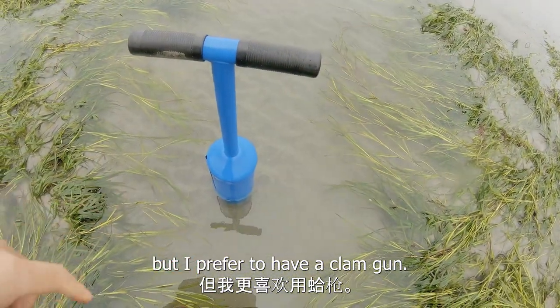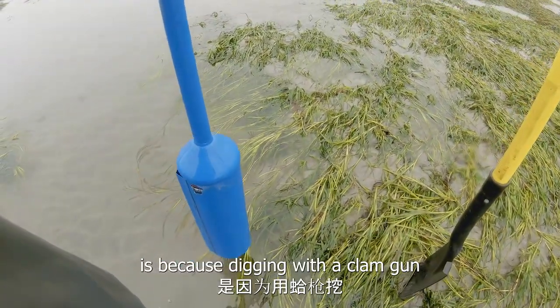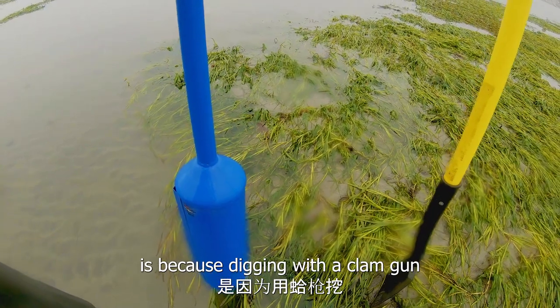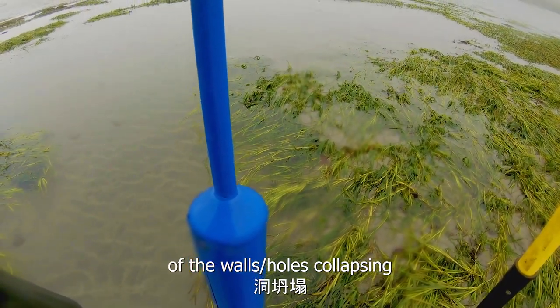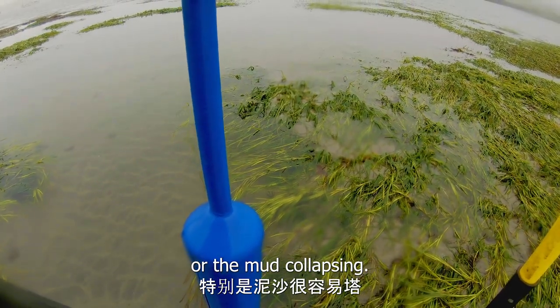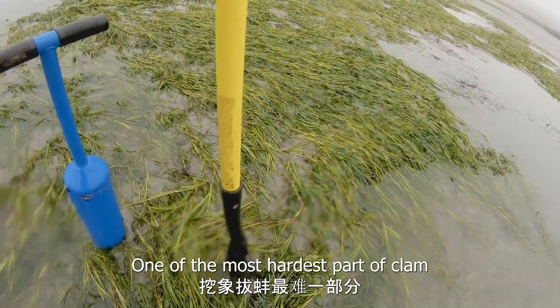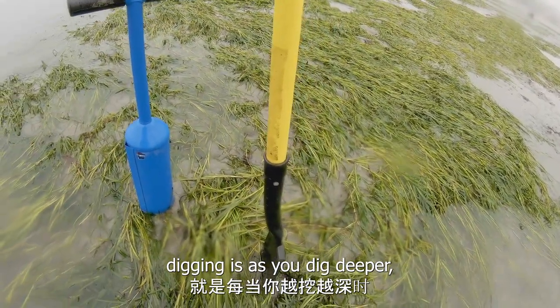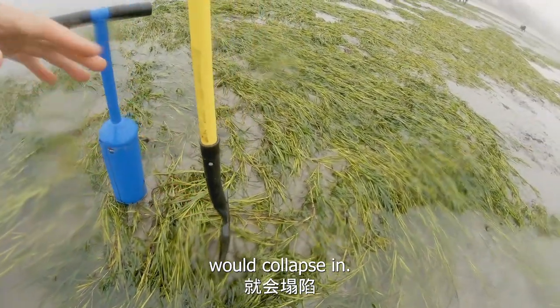I prefer to have a clam gun. The reason why I prefer having a clam gun is because digging with a clam gun has a lower chance of the walls collapsing or the mud collapsing. One of the hardest parts of clam digging is that as you dig deeper, the mud surrounding the hole collapses in.